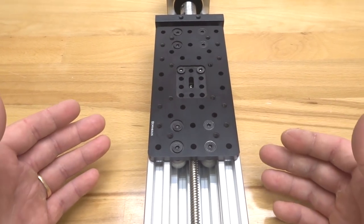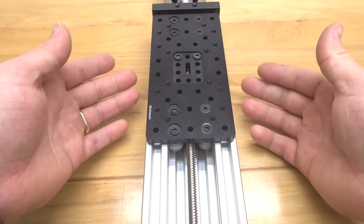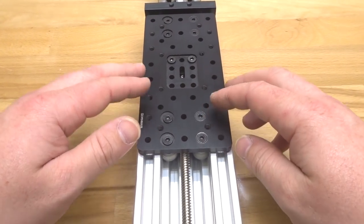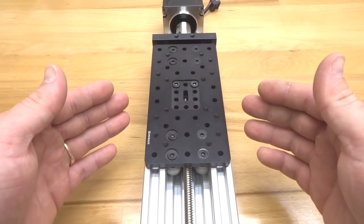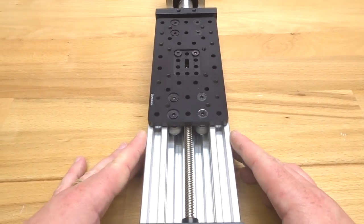This actuator has actually been a design used in a couple of our builds. We utilize this for a z-axis and it works perfectly for mounting our router spindle mount. It's an excellent design. Super excited to go ahead and get started, so let's go ahead and start building.